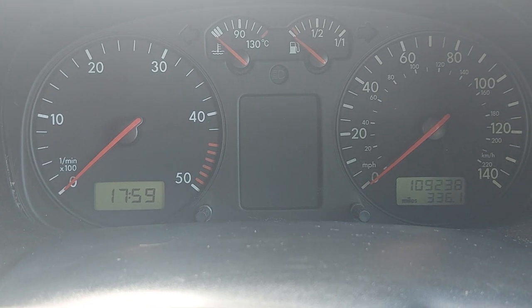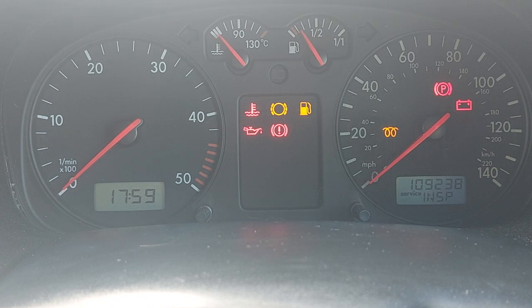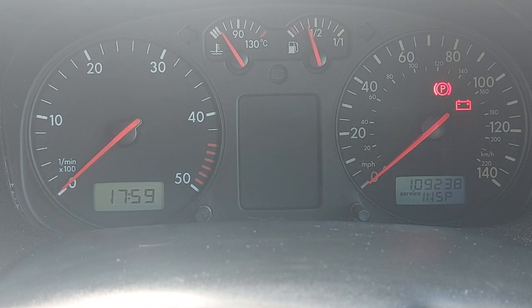When I put my ignition on, my van tells me I'm doing inspection. I'm not actually doing inspection — it's all been done — so all I'm going to do is reset that.